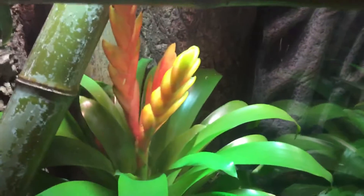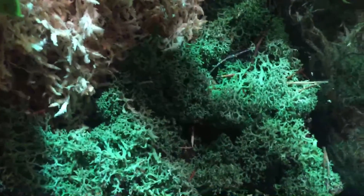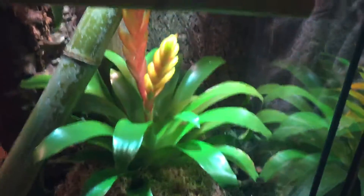Now to this tank — the tokay tank. I did a lot of new changes: put some bamboo in here, got some sphagnum moss up top, the bromeliad. I also got this green substrate coverage — kind of like broccoli — but I don't really like it. It's a colorful tank but I don't know if it's too much. My tokay doesn't like it at all — he's been hiding in his tube all day.